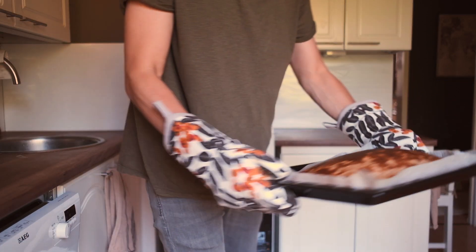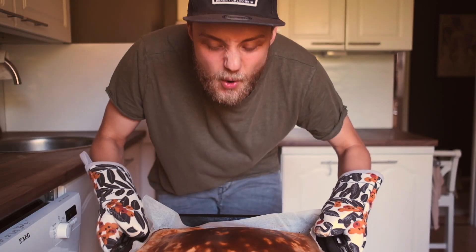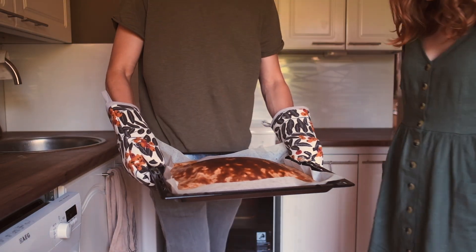It's been 33 minutes and I think the pancake is ready. Let's take a look. Here we go — it's a thick boy. Is it ready? It looks ready.